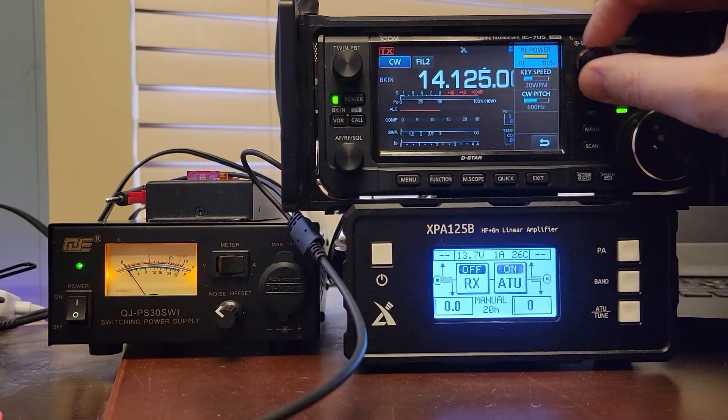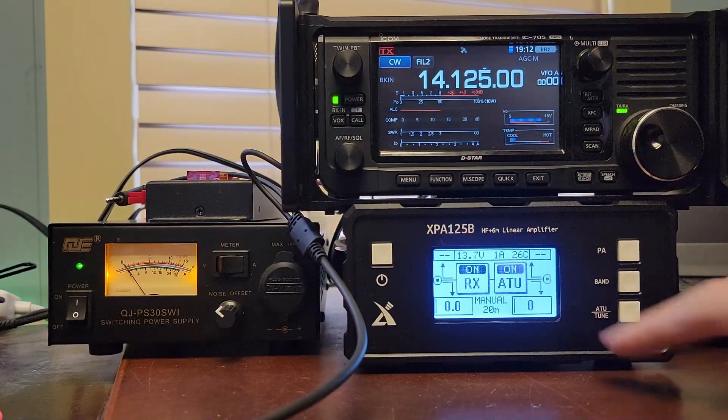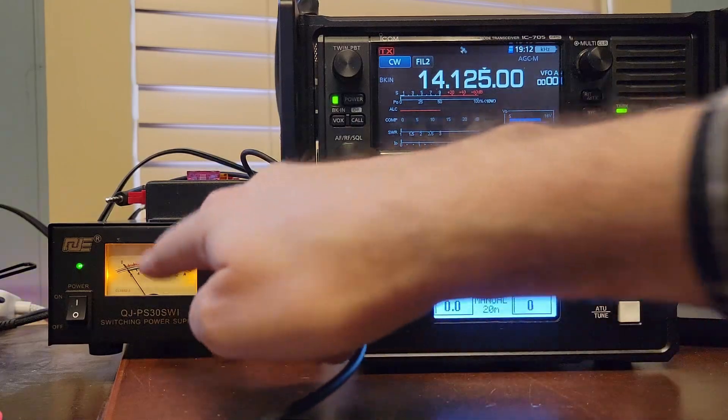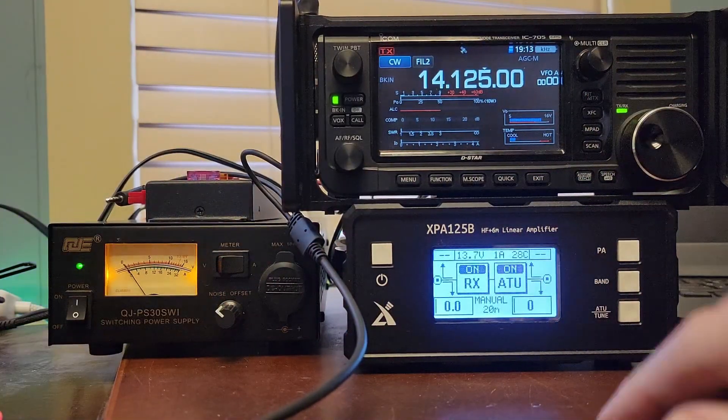Now, if we turn this back down to five and we've got the amplifier keying cable in, we put the amplifier in line, we're going to go to a hundred watts. Take a look at that amp meter now. So we're pushing 13 to 15 amps out of this thing. It's an analog meter — you kind of got to do what analog meters do. That's one of the reasons why you might need something big like this.